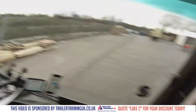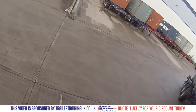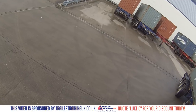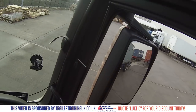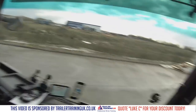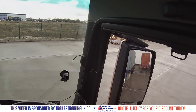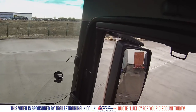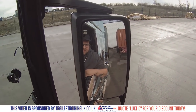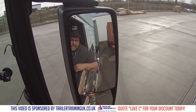So first things first, let's reverse this into the bay. Easy peasy lemon squeezy.